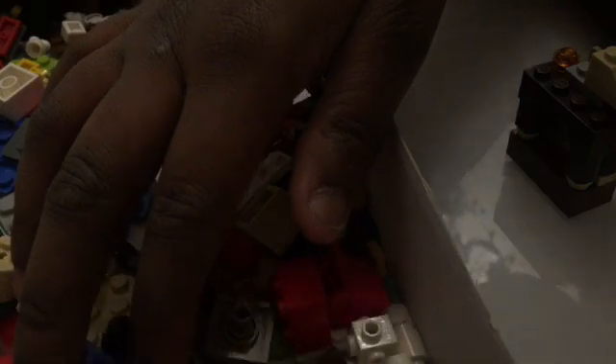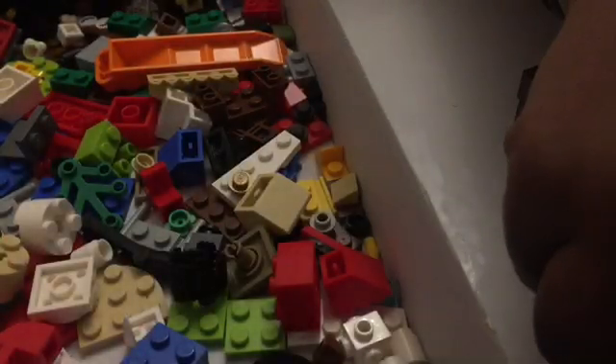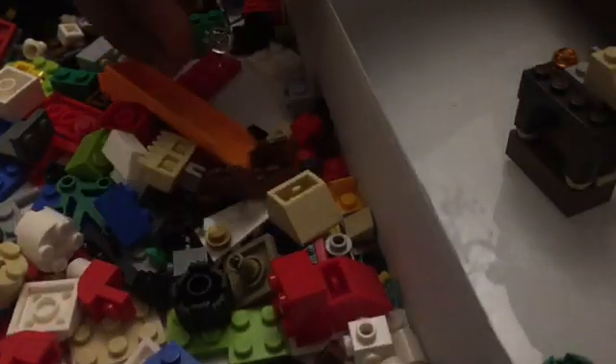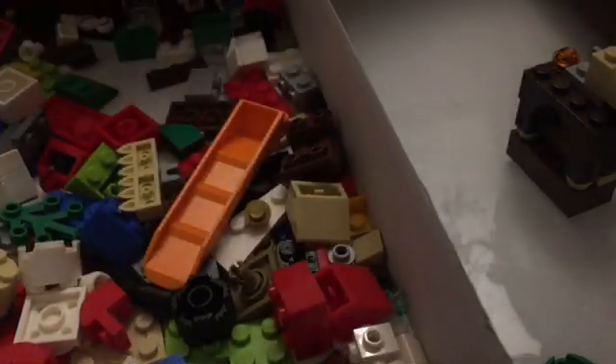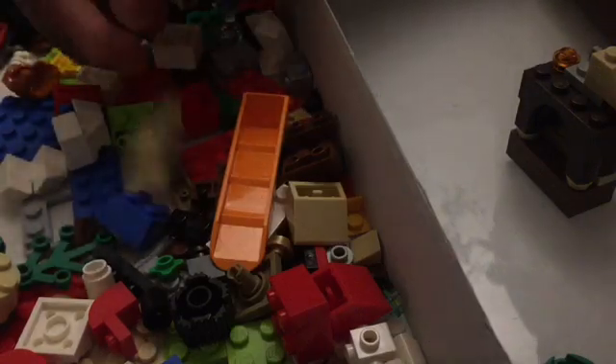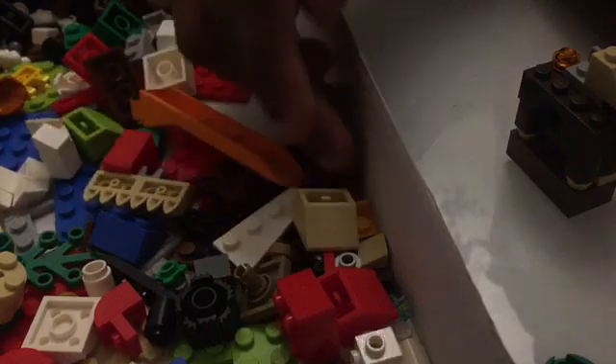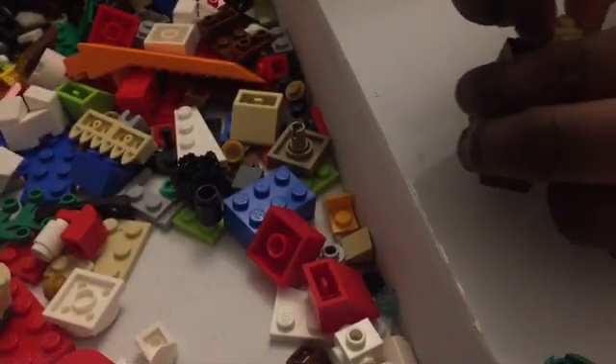There it is! Oh, I found the other pieces I needed for the other part of the build. The last part — I need to find that piece. Is it here? No. I can't see it. Oh, there it is — I found it!